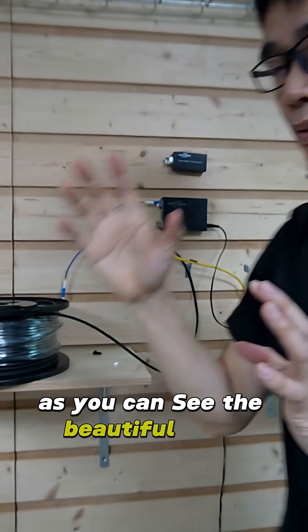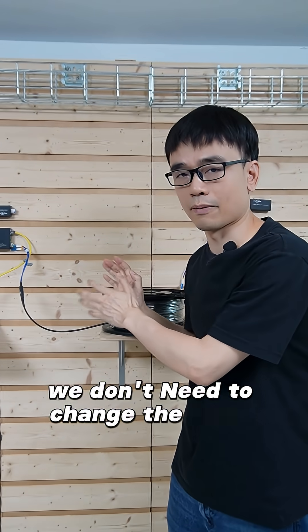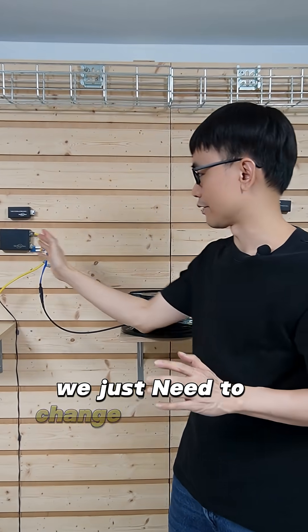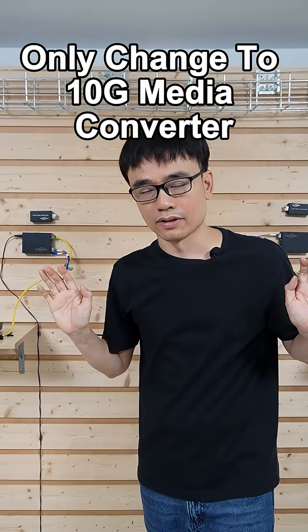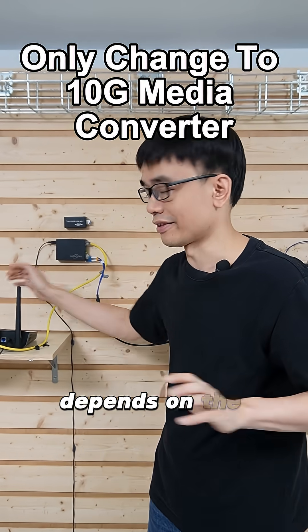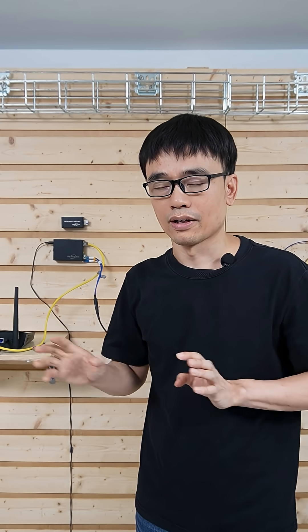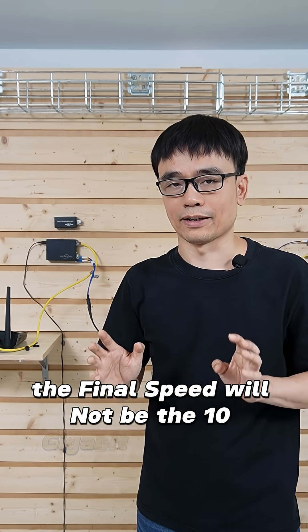The great thing about using fiber optic cable is we don't need to change the fiber optic cable itself — we just need to change the devices at both ends. One thing to point out: the actual speed depends on the devices at both ends. If one of the devices doesn't support 10 gigabit per second, the final speed will not reach 10 gigabit per second.